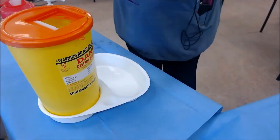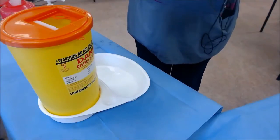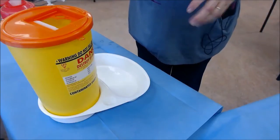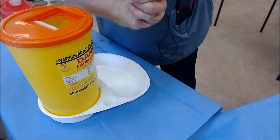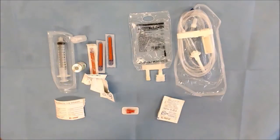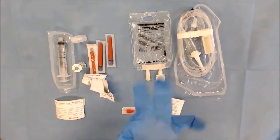Then I apply my non-sterile gloves. It's important to wear gloves when you're reconstituting drugs — you're more open to splashes and you also want to prevent antibiotic insensitivity and sensitivity to the drugs that you're drawing up. It's also important to wear the right size gloves because if they're too big you're not going to get the same hold on your syringe and needle.